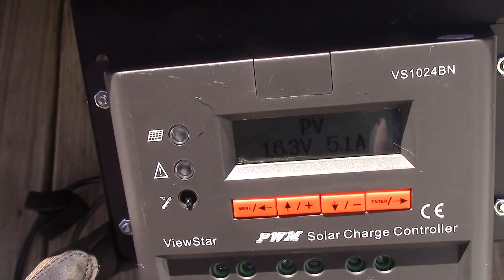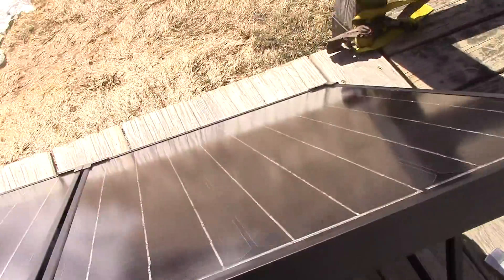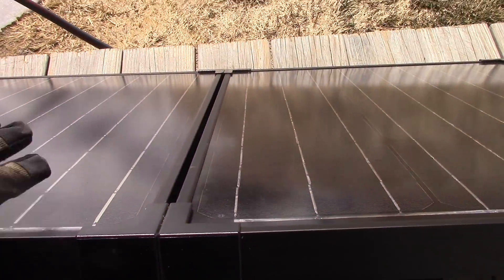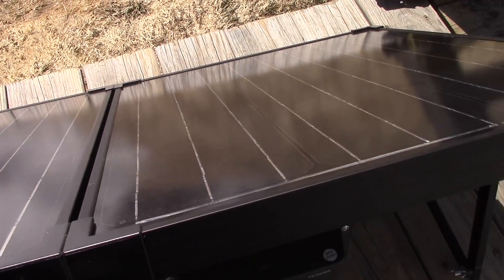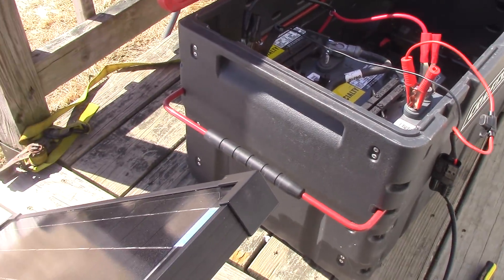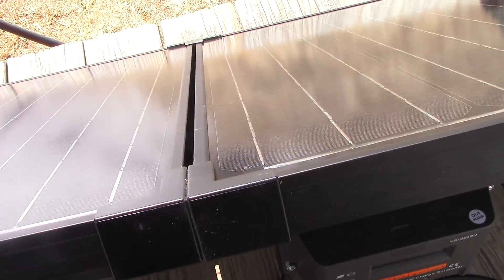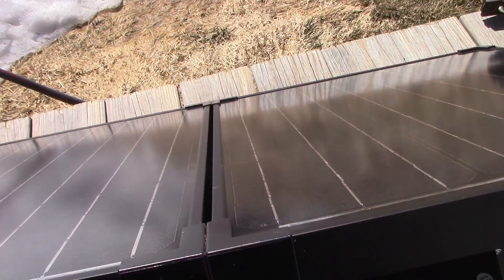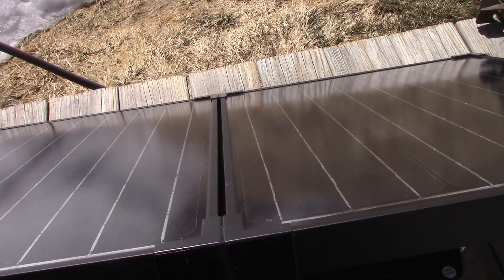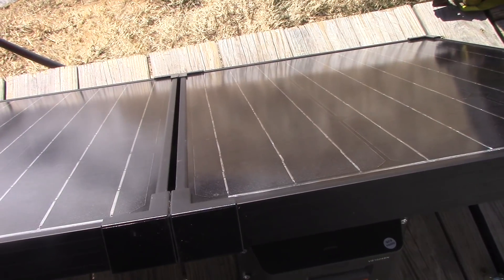This thing will get up to 6.3–6.4 amps putting into a battery at 14 volts — that's a lot of energy from a simple, convenient little product. You saw how fast I had it hooked up and charging. It's running an inverter and charging another battery right now. I like to charge batteries outside. Experience, strength, and hope — just another simple little setup. Jim out.